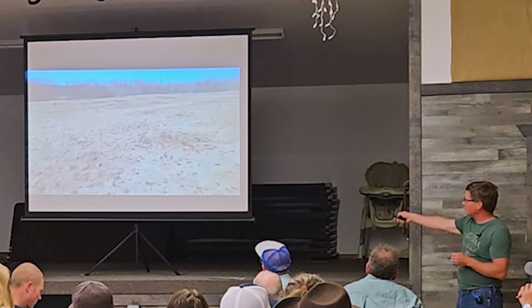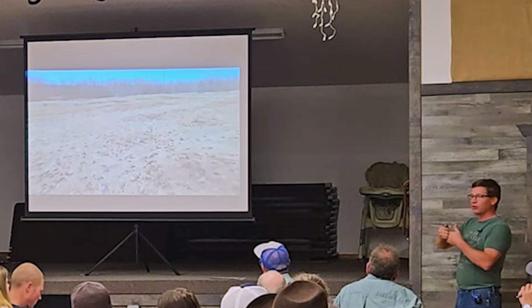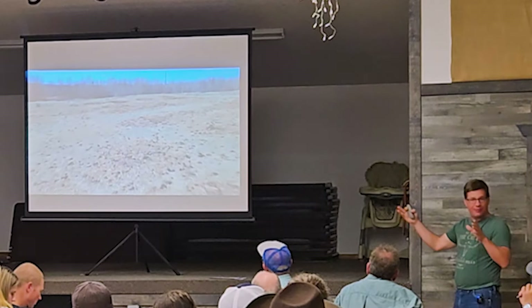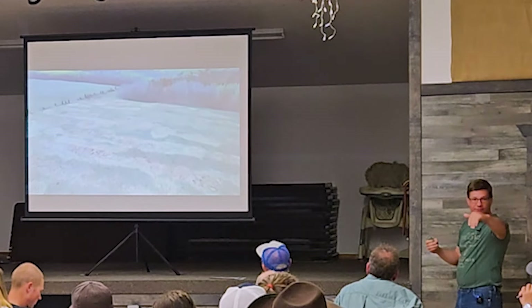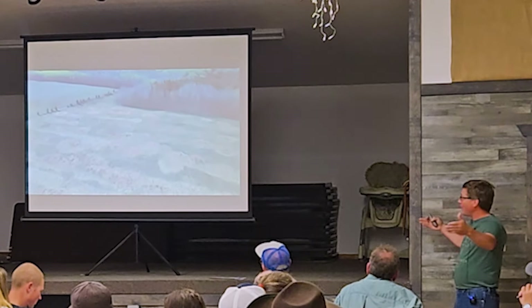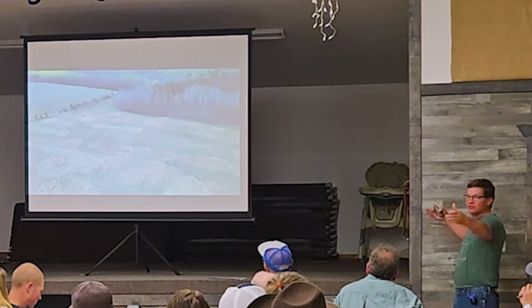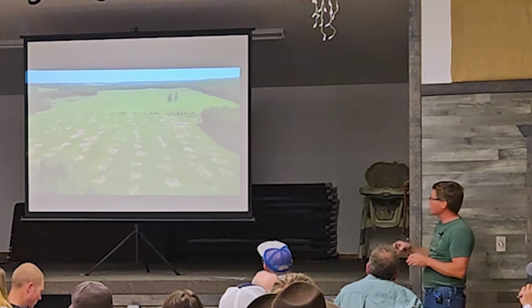Bale grazing is a skill — you're not going to be perfect at it the first year. This one we got pretty good coverage. In between, bales were a little closer together; I was trying to aim for the number of days, so each pasture was a little different size. We wanted 16 bales across because that was a four-day graze period, so if we were a little wider the spacing was a little further.